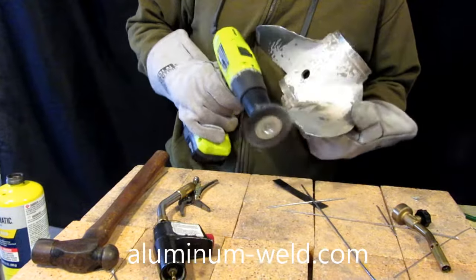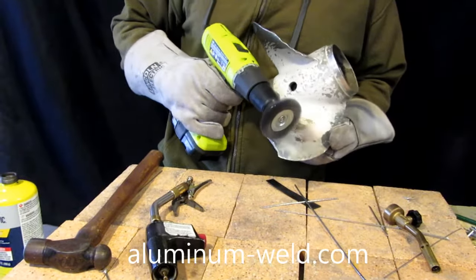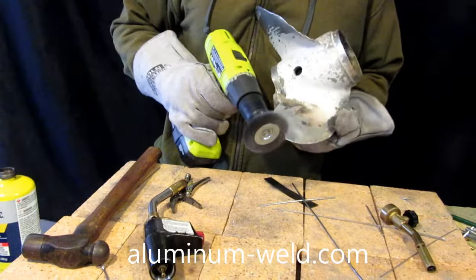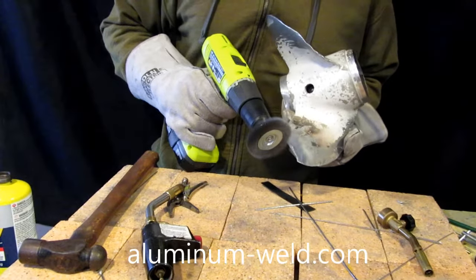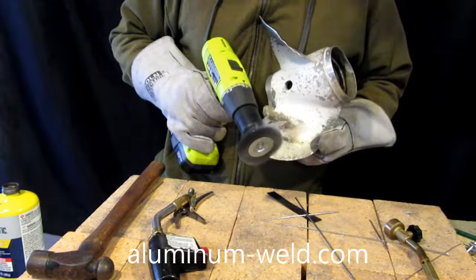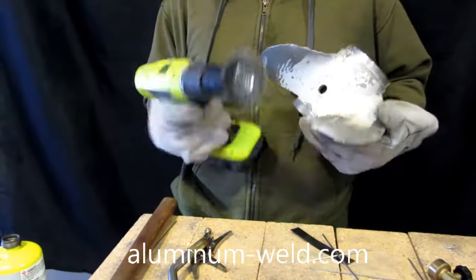I'm using a carbon steel brush to clean this. I can do that because this is the second-generation rod — there's no aluminum in it, so I don't have to worry about carbon contamination. Cleaner is always better; if you've got stainless steel, go ahead and use that, but if you don't, don't worry about it. I don't have to worry about carbon contamination because I'm not going aluminum to aluminum.